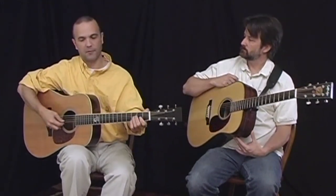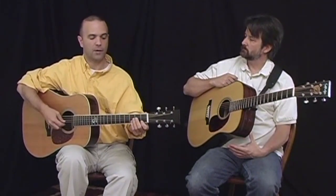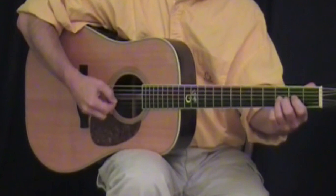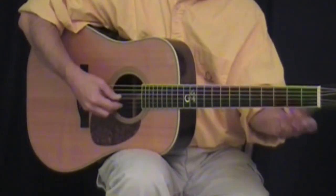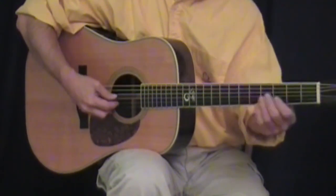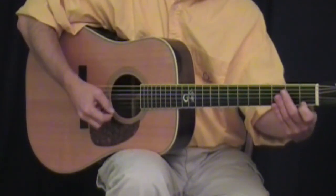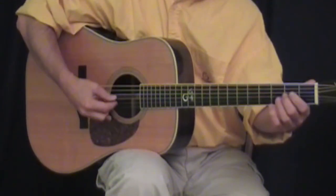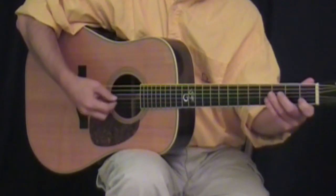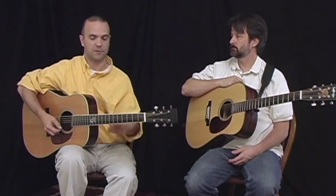So remember, penta means five, so we've got five tones. If we're going to play the G minor pentatonic, we just need to know the numbers. We've got the root, which is G; the flat third, which is B flat — if I count up a major scale, one, two, three, there's my B, I flat that, it's the flat third; then four; five; flat seven. If I played a G major scale: one, two, three, four, five, six, seven — I'm going to flat that seventh note. So: one, flat third, four, five, flat seven. That's the notes of the minor pentatonic scale.